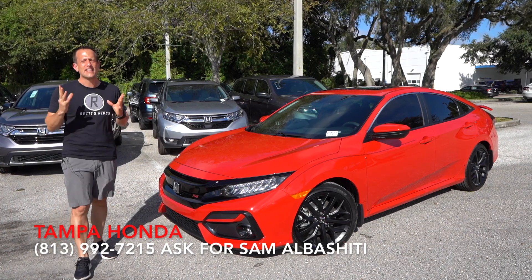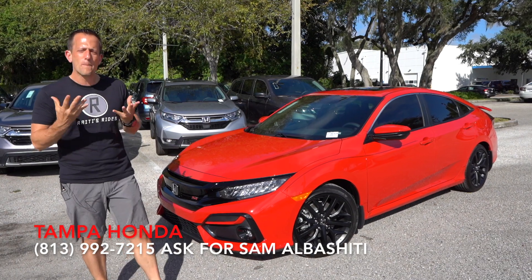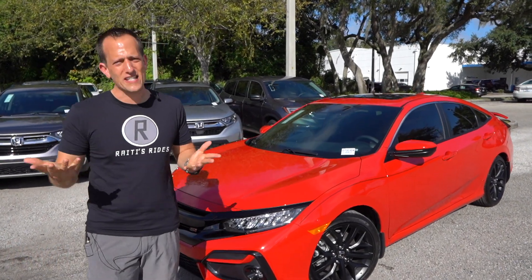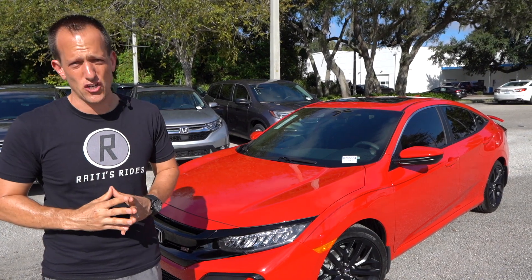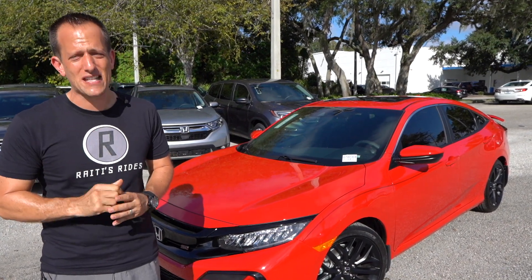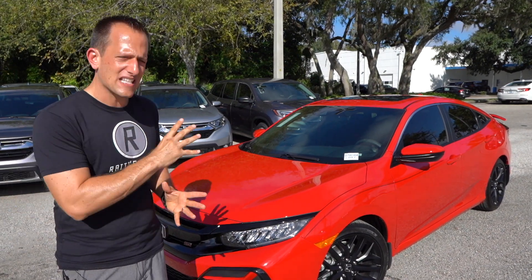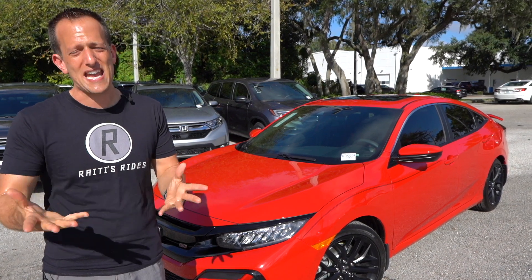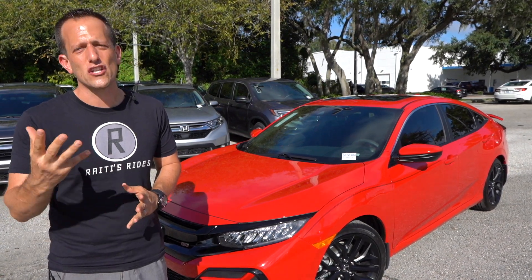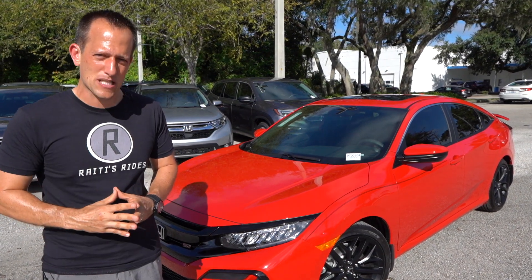Let's talk about the Honda Civic SI. For so many years, it was the go-to for affordable performance and of course that Honda reliability. We are now in the 10th generation, which first made its appearance in 2017. There was a lot of controversy, not only because of the styling, but also because of what was underneath the hood — for the first time in a Civic SI, there was a turbocharged inline four engine instead of the naturally aspirated one.